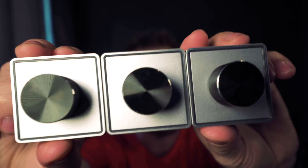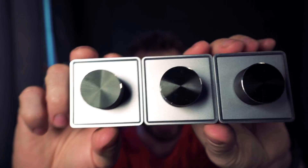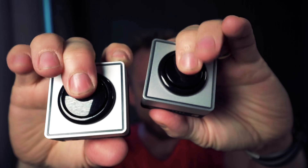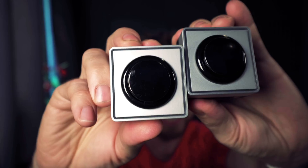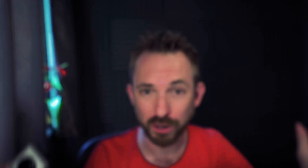We've also got the dials — everyone loves a good dial or two. These will help you turn things up and dial things down really easily. And my favorite thing about Palette gear has to be these arcade style buttons. You can hit them, pretend you're playing Pac-Man, or simply execute a command or hit the play button. They all go together like Lego blocks so you can build your own interface.